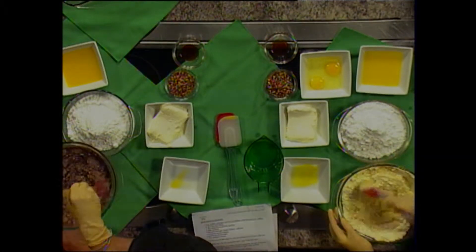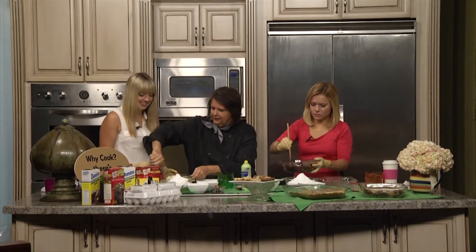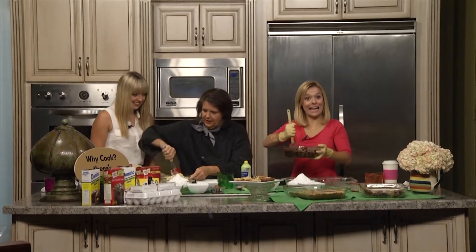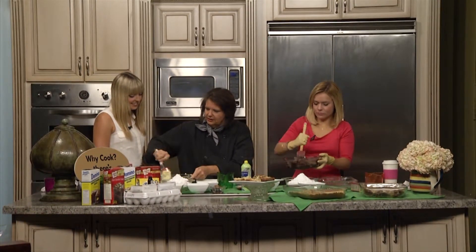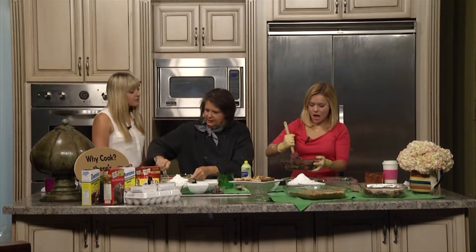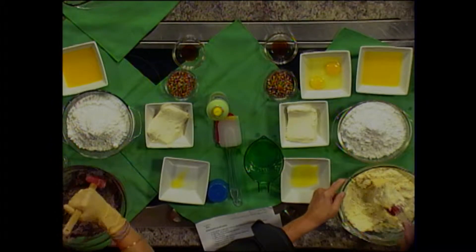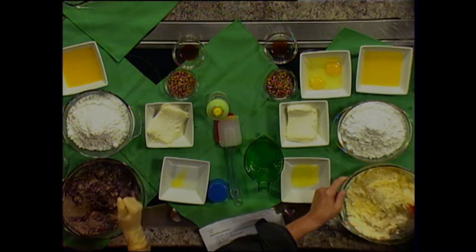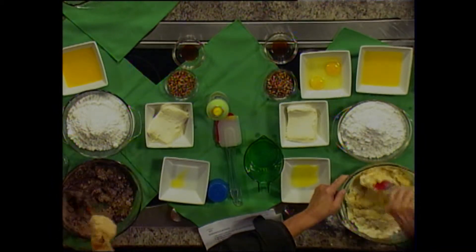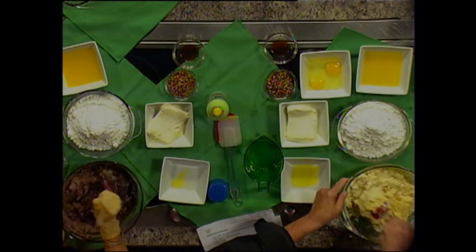I'm going to spray your little pan so it won't stick. We've already made a couple of them that we're going to eat. It kind of looks like it's not going to get mixed up, but it does — slowly but surely. I got the chocolate. It looks so good. And you got the blondie. So this is just the crust, and we've got our oven preheated to 300 degrees. Go ahead and put it over in that little pan and then kind of squish it on down.